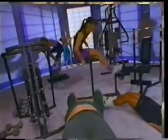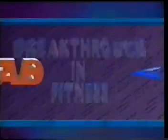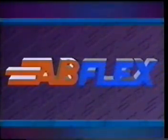You'll hear from fitness trainers, bodybuilders, athletes, and people just like you who have experienced their own dramatic results. If you've been frustrated by diets and exercises that just don't work, or if you want to start now on a fantastic-looking waist, join us and discover how you can have your own breakthrough in fitness with the AbFlex system.